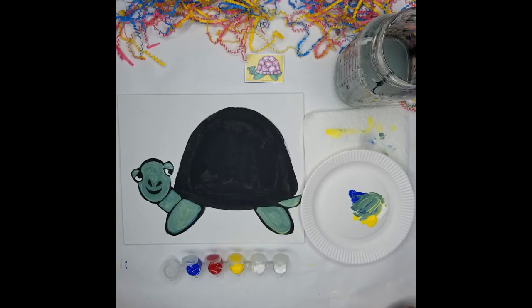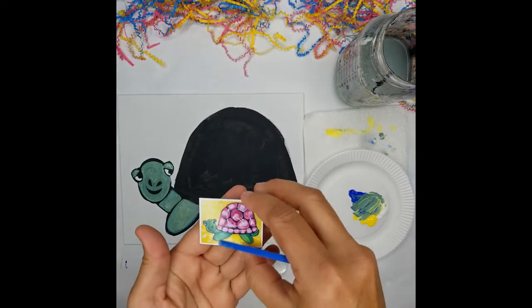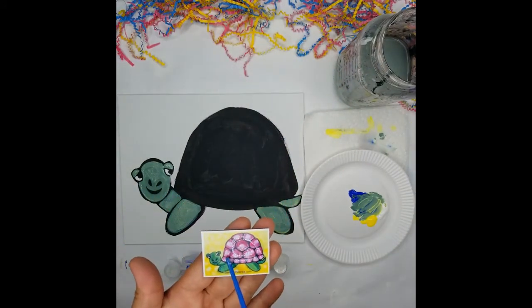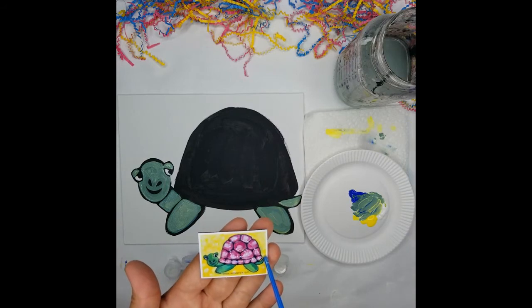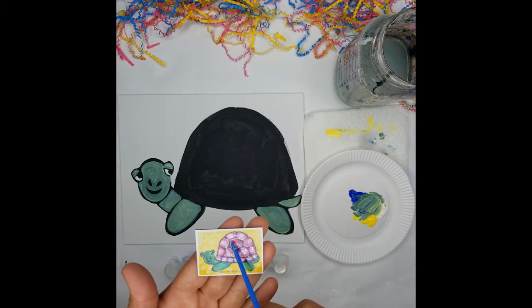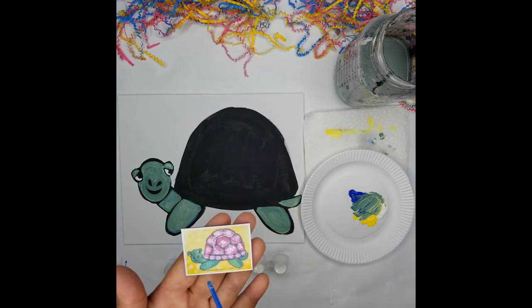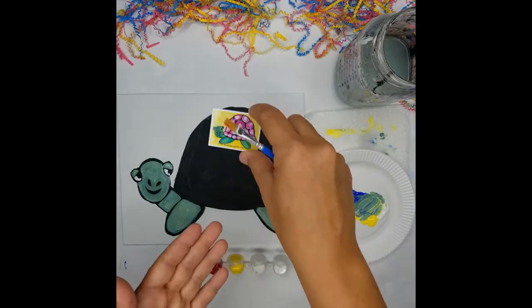The next step we're going to do the shell. If you notice the shell is just a series of geometric shapes — we have squares along the bottom, then we have one, two, three, four, five, a six-sided center, and then five-sided shapes around the outside. So let's start with that.